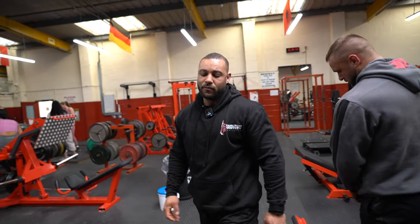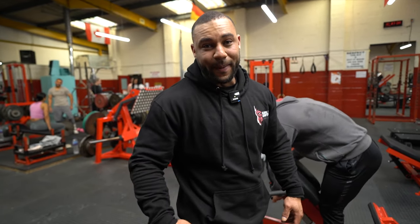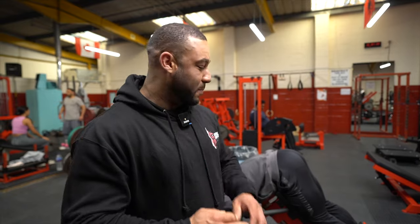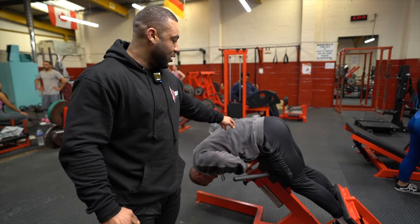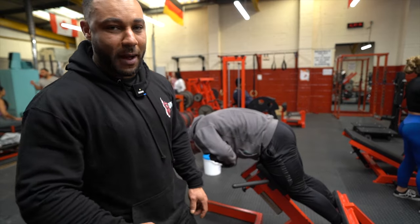The 45-degree hip pop is a hamstring and glute focus exercise - not a lower back one. People use this for back extension and keep their back nice and straight, but my back is supposed to be rounding. I lean all the way over stretching out, thinking of it as a hamstring curl with heels digging into the pad, then once my back is rounded I push up making sure it's all in my hamstrings and glutes. We're only doing bodyweight but the contraction, if you get it right, is perfect. He's not going all the way up for back extension - all hamstring and glutes the whole time.